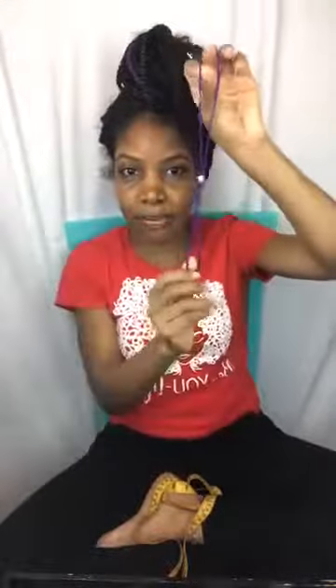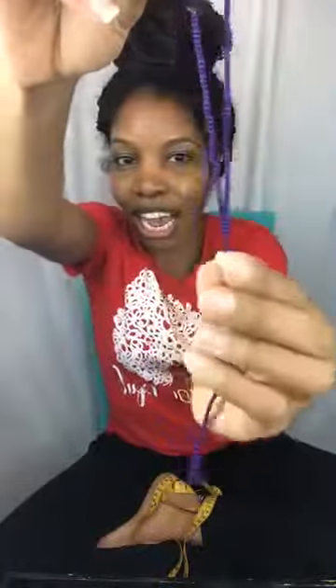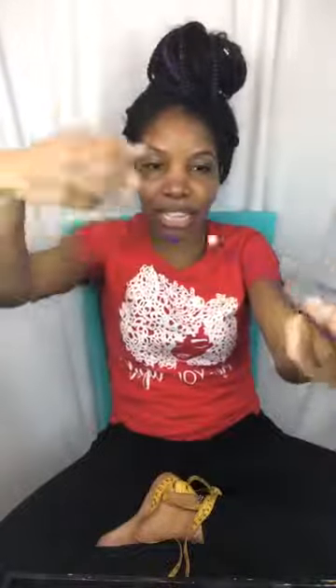For the plain seed bead sandals, you just string seed beads and add a focal bead in the middle. The way it works is you wrap it around your ankle and put it on your toe. It's probably the easiest and most cost-effective style because you don't need many materials to get started.